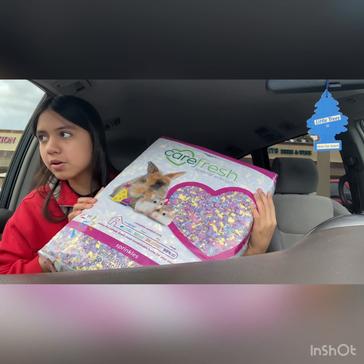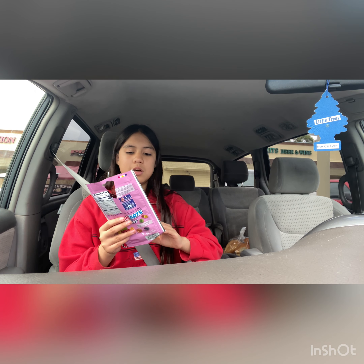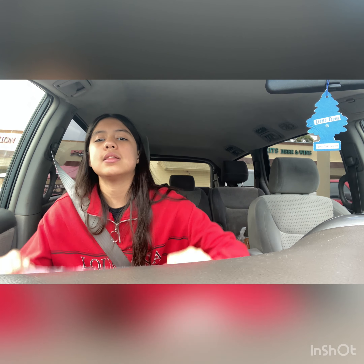I ended up going to Walmart and I got myself some Sweet Tart Soft Chewy Ropes — I absolutely love these. I think I dropped one, or I ate it, I don't know. I'll see you guys once I get home. And once again, this is what I got my hamster.